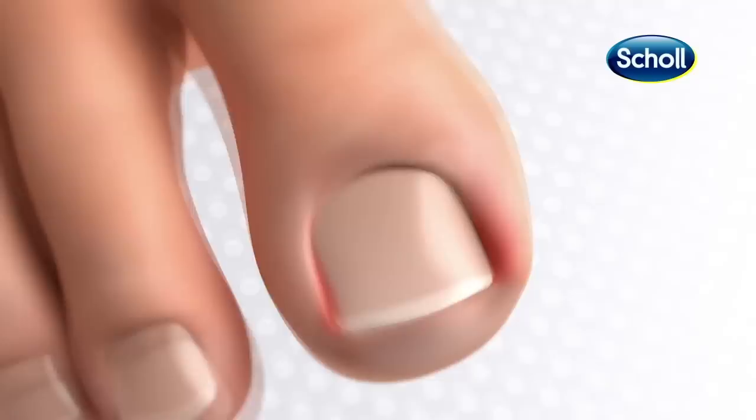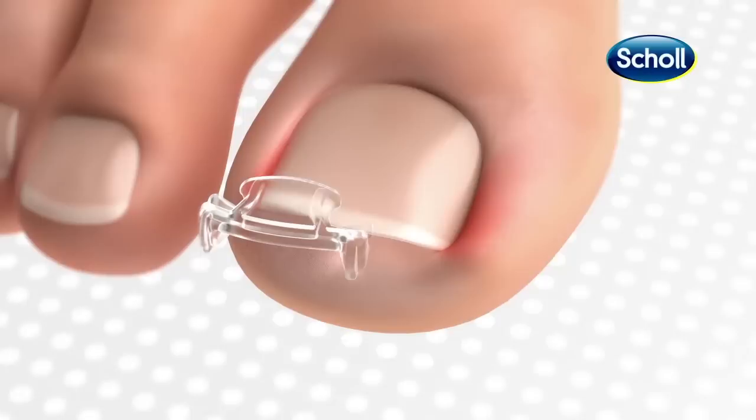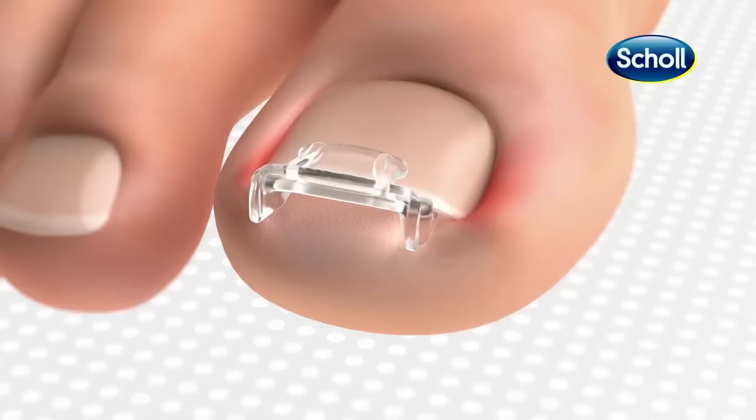Hook one side underneath first, slide the clip across the nail, then hook the other side underneath. Gently press it down and wait for the glue to dry.